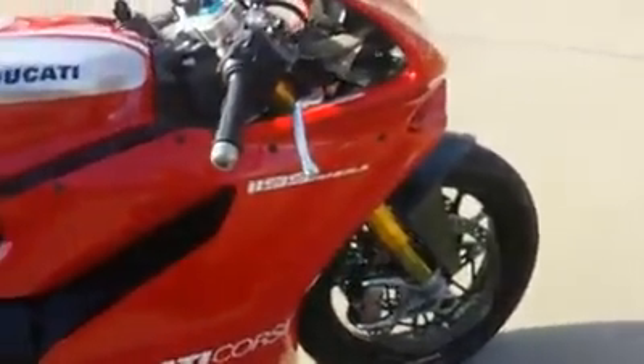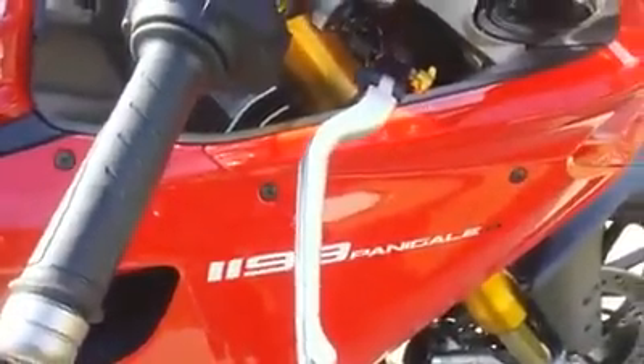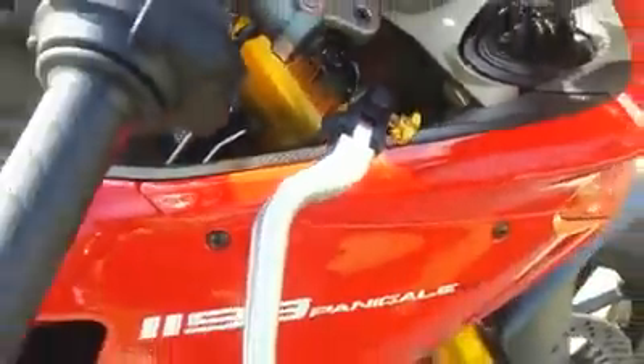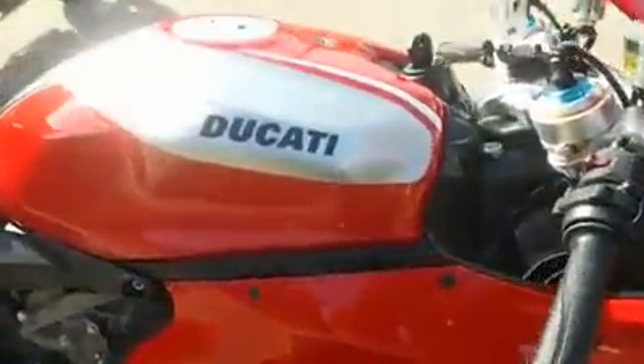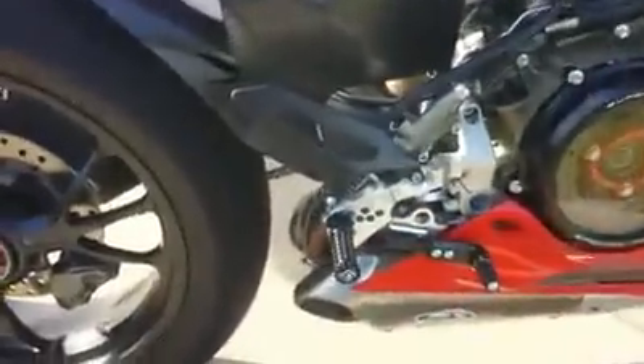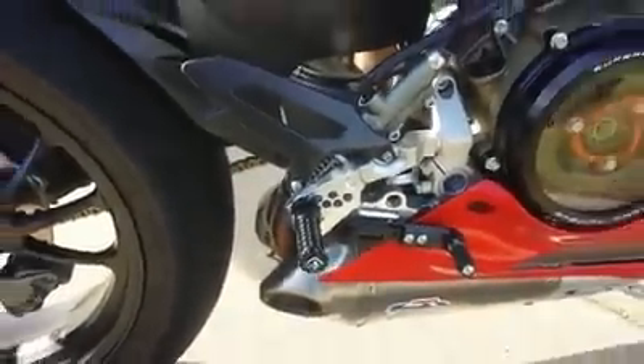We also have Razoma folding levers. These are the Razoma feel levers — they adjust pretty easily with this nozzle right there. They look pretty great, and I like the way the aluminium goes with the tank inlays and some of the other aluminium pieces on the bike.